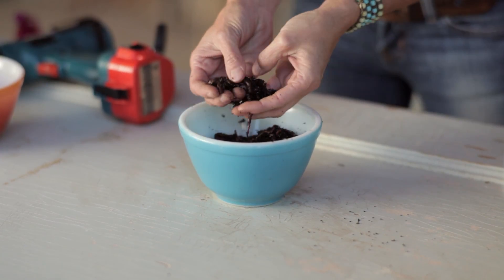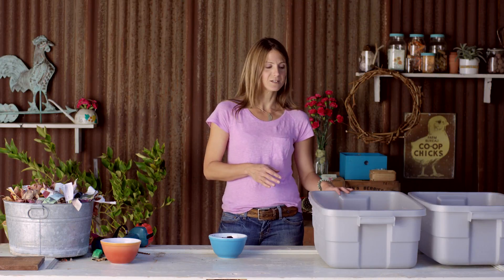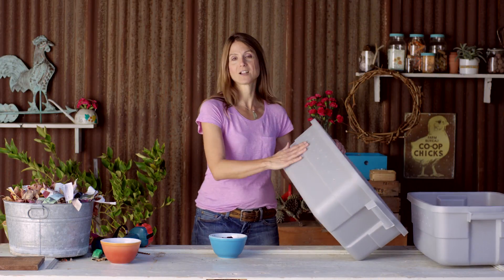These are red wiggler worms. They're surface feeders and they make compost quickly by eating through your kitchen scraps. The first thing to remember when making a worm bin is that they're living creatures, and like other living creatures, they need food, water, shelter, and air. So my worm bin has to have circulation and ventilation.